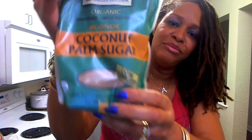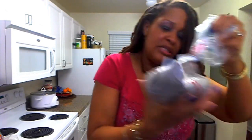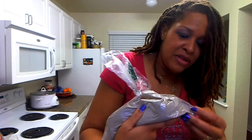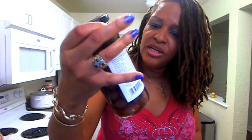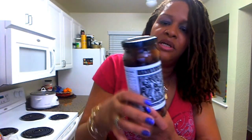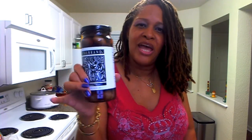Here's some coconut palm sugar. Of course, my Ethiopian cooking isn't complete without teff flour. Some whipped butter — the girls like to put whipped butter on their sandwiches. Here are my Kalamata olives, going into the Afghan/Persian-inspired date rice dish that I'm making.